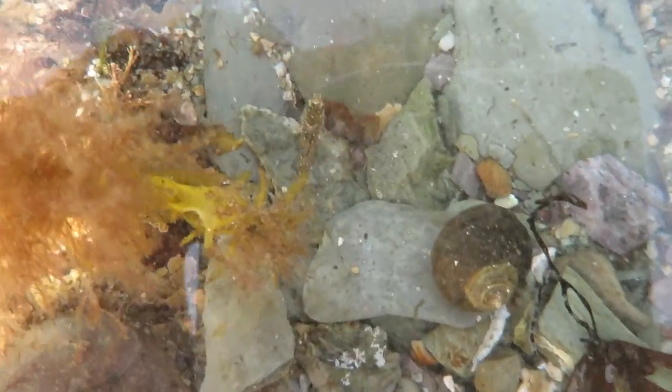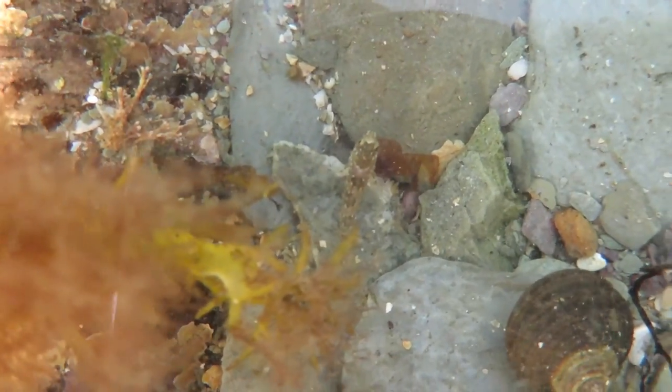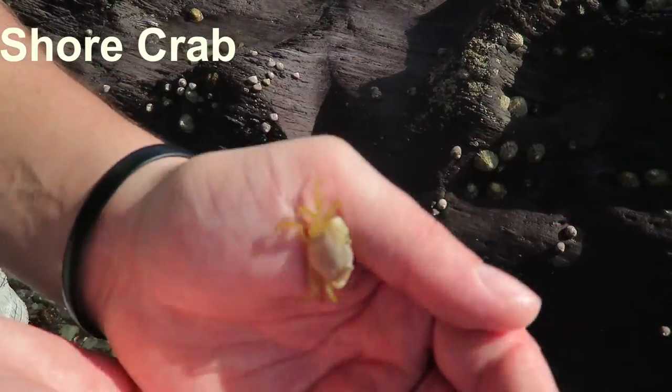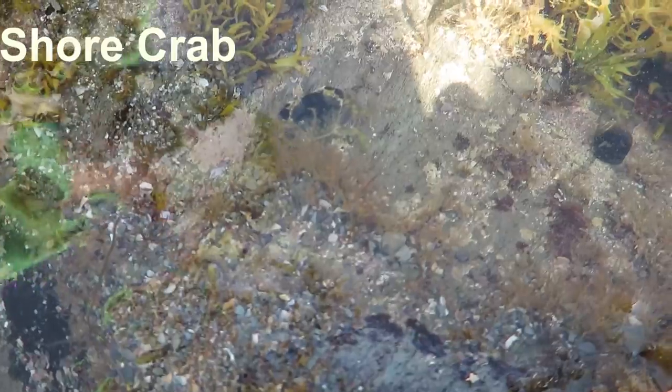There's a wee fish just there, if you can see him. I think that's a goby. Green shore crabs, when they're juveniles, have really variable colour patterns. So this guy just happens to have got a white body and green eggs. And that's another one that's starting to get green, so you can see he's starting to get the proper colours.